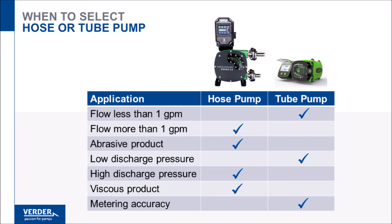Because hoses are reinforced, viscosity will have little to no effect on pump flow rate. By contrast, tubing will not properly restitute at elevated viscosity, and flow rate will be reduced. Tube pumps, however, are the best option where highly consistent metering is required, with accuracy of plus or minus half of a percent. Hose pumps can provide similar accuracy, however, over a more narrow range of flows.